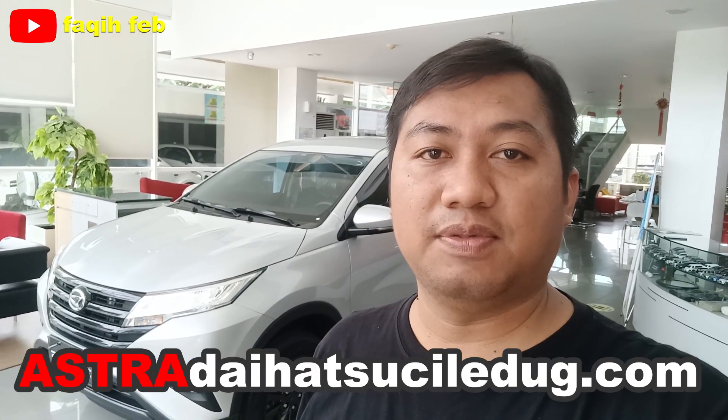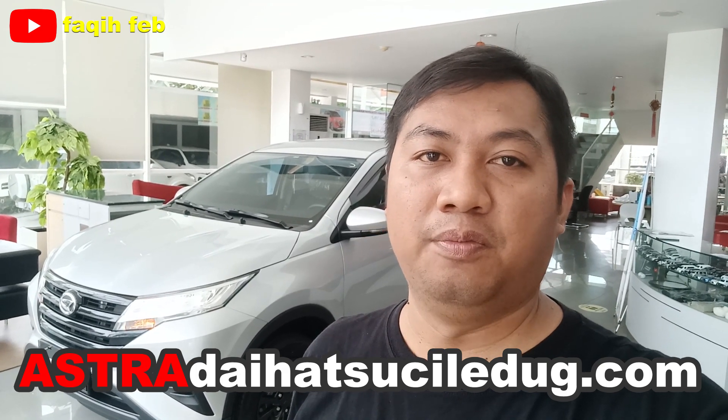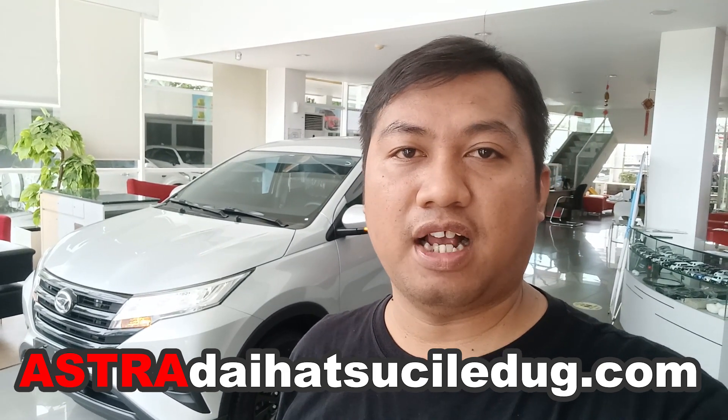Sekian pembahasan singkat dari Daihatsu All New Terios 1.5 X AT Deluxe IDS 2023. Semoga bermanfaat. Buat kalian yang ingin mendapatkan informasi lebih lengkap, bisa kontak nomor di deskripsi bawah atau menghubungi website kami di astra-daihatsu-celexa.com. Buat kalian yang menyukai video ini, dukung channel kami, like, subscribe, dan share agar selalu mendapatkan update informasi otomotif. Terima kasih sudah menonton, sampai jumpa di video selanjutnya. Salam otomotif.